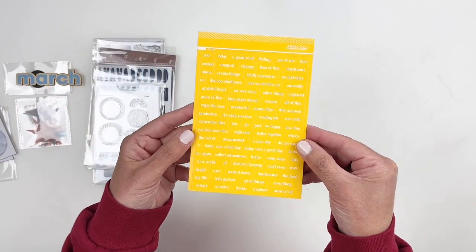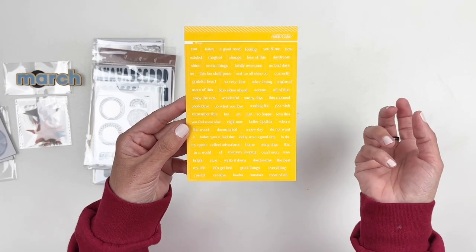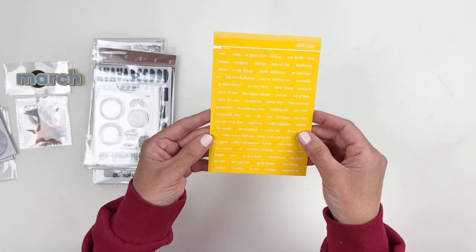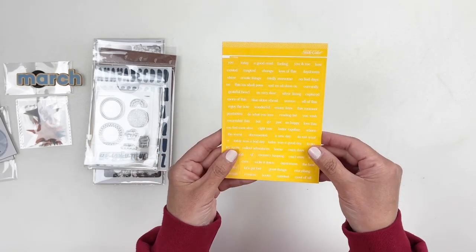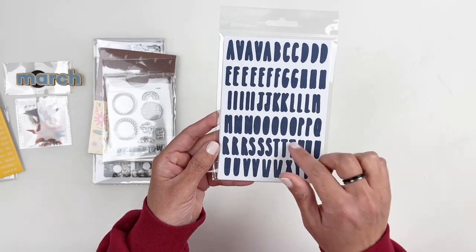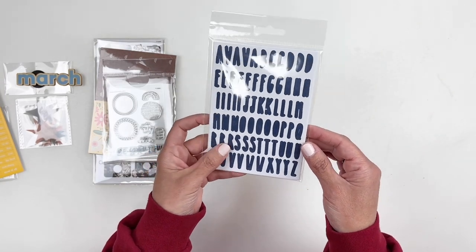You get some word stickers in yellow — you have your typical "so happy," "documented," "a new day," "today was a good day," "create things," and "totally awesome." Love that color — you guys know I love my yellow. You also get some alpha stickers in blue. I've shared these packs before — you get about four of the alphas, which is pretty cool.